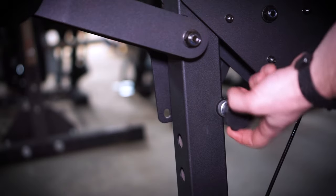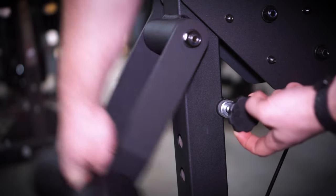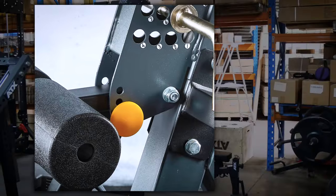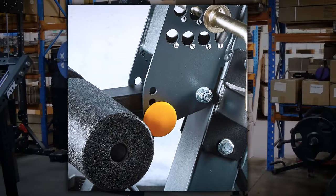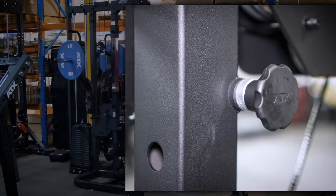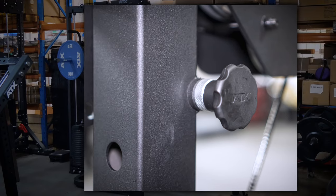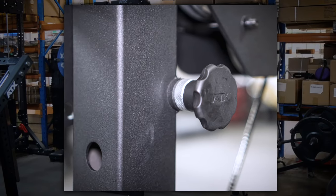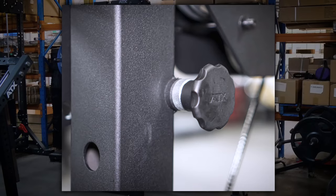Next up is the leg lock system for pulldowns. It is so well designed and easy to use. Normally on this level of equipment it is just a basic pin, which works fine. But now ATX has got a custom pop pin and it just makes using it so much easier and better.